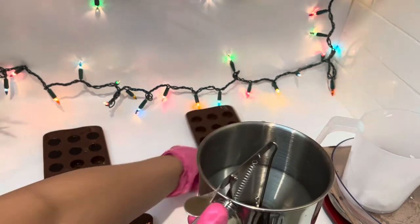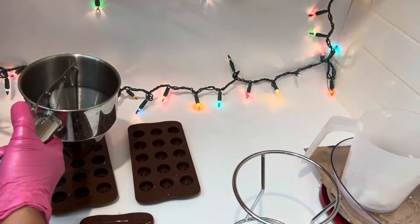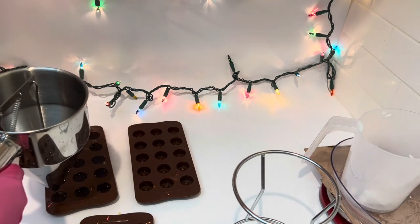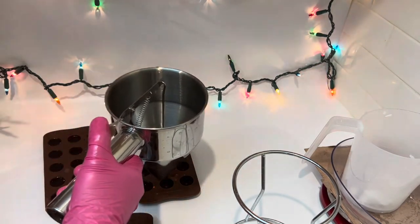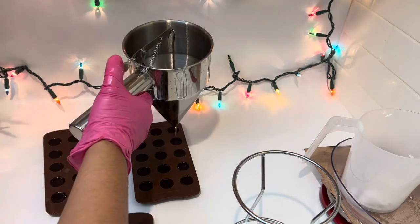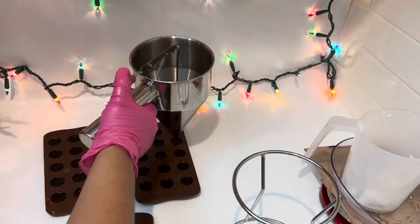I have a tip for you guys: if you're not in the mood or you're feeling depressed, don't work with your candles because it's not going to look good. Be in the mood — you need to love making candles. Never ever make candles if you're not in the mood.